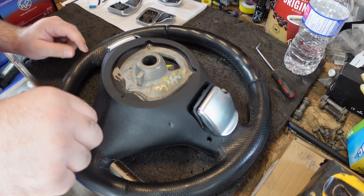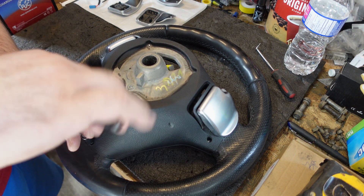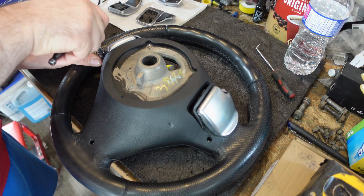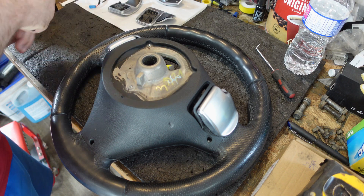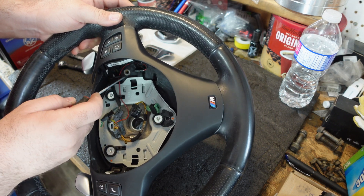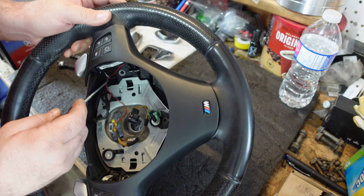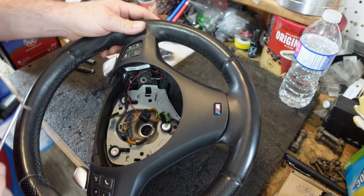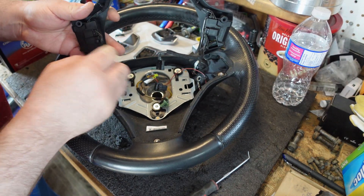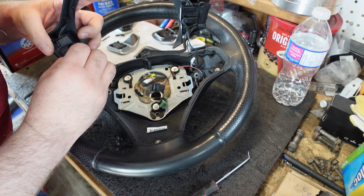With the steering wheel on the bench you're going to be left with what I believe are three T20 Torx bits. You're going to want to loosen these to get the surround off of the front face of the steering wheel. This needs to be removed so that you can reach the two bolts that are holding the paddles in their appropriate locations. Once you take your pick and pick out all the harness, make sure it's out of the way so you don't rip a wire, because these are pretty small gauge wiring.